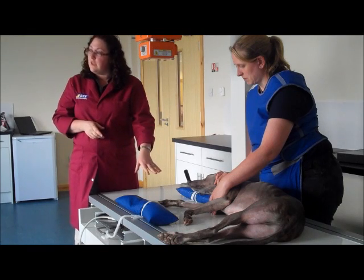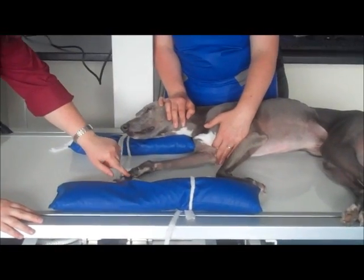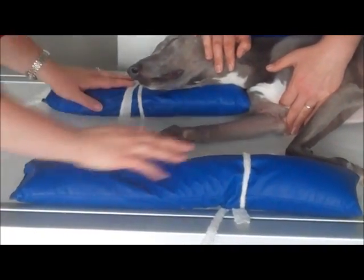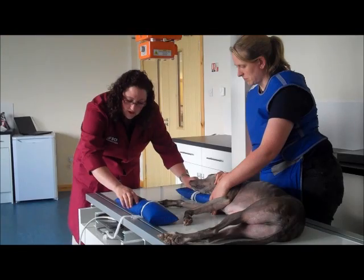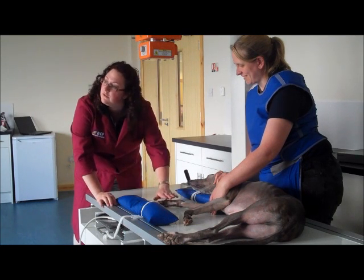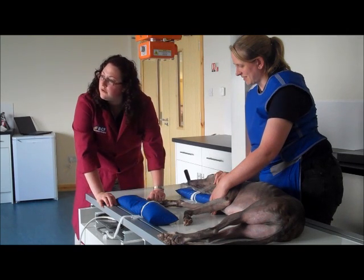So what we've done in this case is we've taken some of the gauze that we regularly have in practice and we've just placed it in a loop around digit 2 and digit 5, and actually used the sandbags as the form of restraint to separate them out. We want to be careful, especially in a conscious patient such as this, not to do it too vigorously because we don't want to cause any damage, but we've just separated them very gently so that we can evaluate all those structures individually.